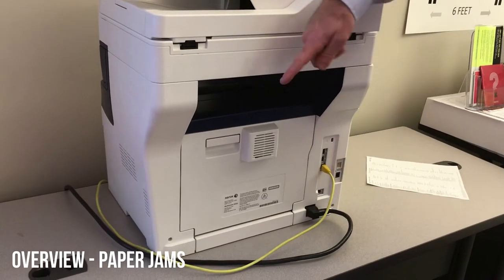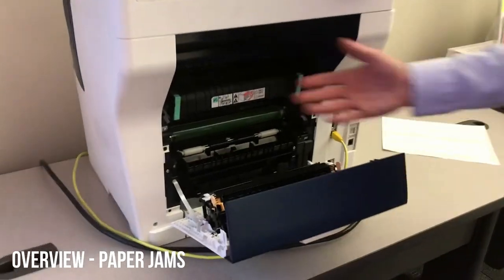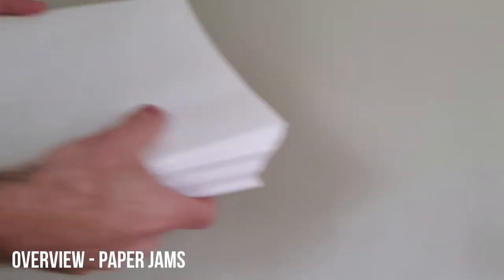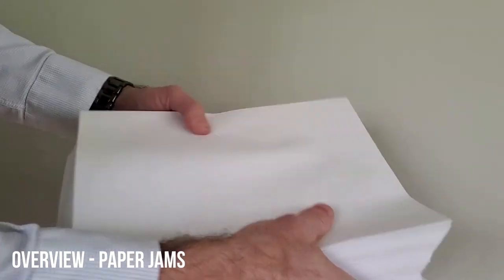If there is a jam, we're going to spin this around. There's a little door handle on the back — you open that door. The fuser's right there, that big black piece. Just pull the paper out and close the door. The best way to prevent jams is to combat the environmental effect of static and humidity. If you simply fan the paper before loading it in a tray, the sheets will have less of a reason to stick together or get stuck.